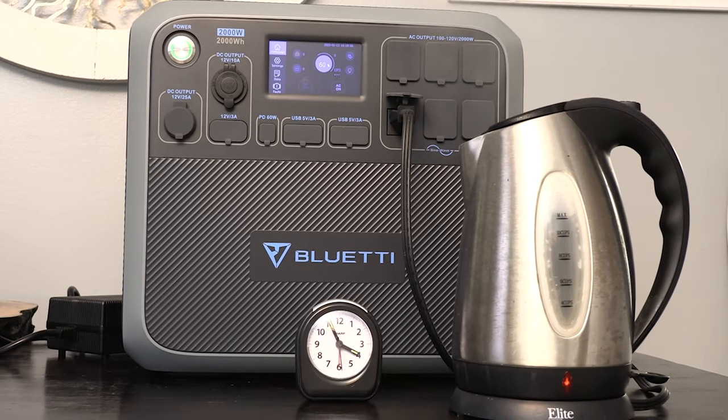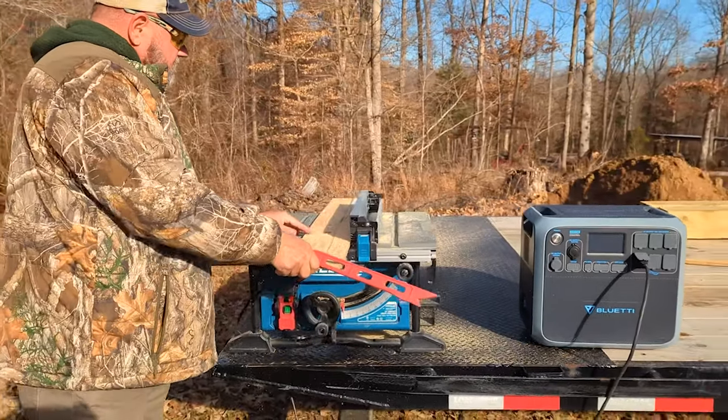Hey, welcome back to the channel. Today we're going to be talking about the Blue Eddy AC200P. This is a power unit that may be what you need when the power goes out.